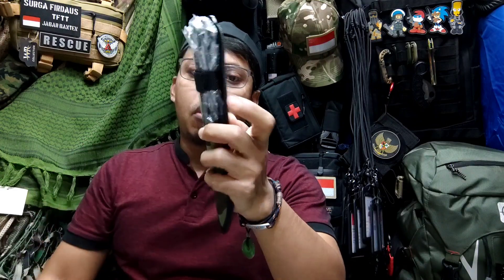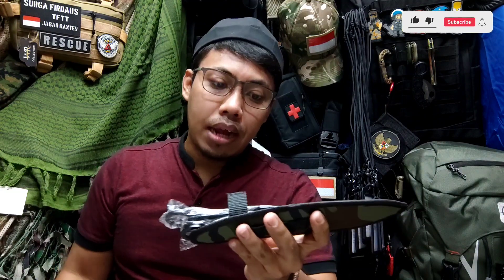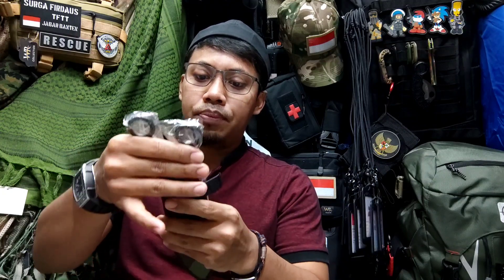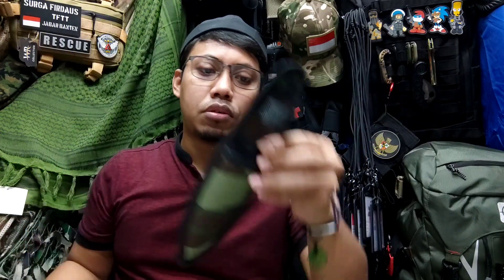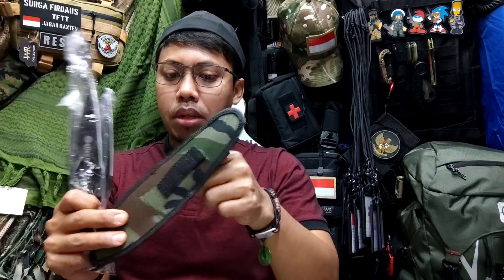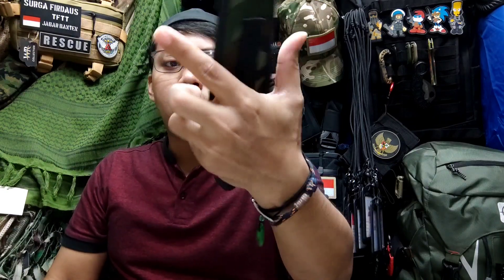The product is like this. For info and details, this is an imported product. It is one of the ninja weapons — or usually friends who watch Japanese anime series will recognize it. This is used by the ninja for self-defense or attack against the enemy. Here, friends will get 3 Kunai. It also includes a holster as a storage space, so friends, you don't need to search for one separately. The storage material it uses is canvas. The motif